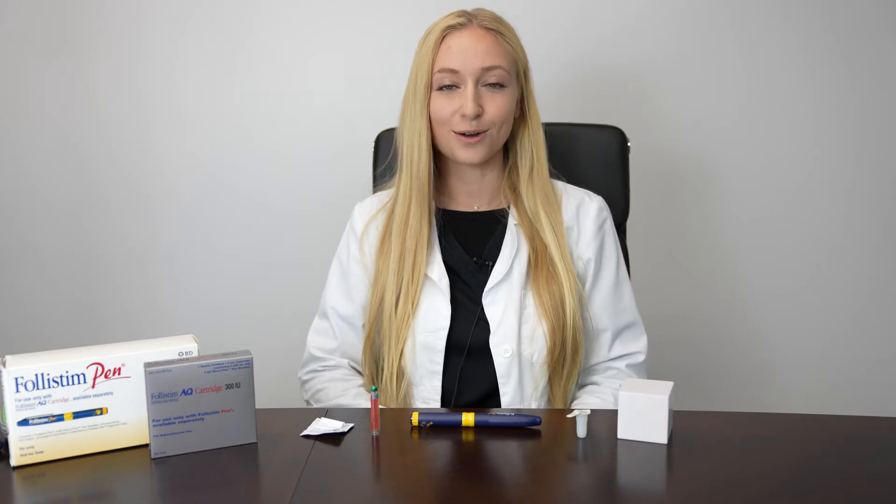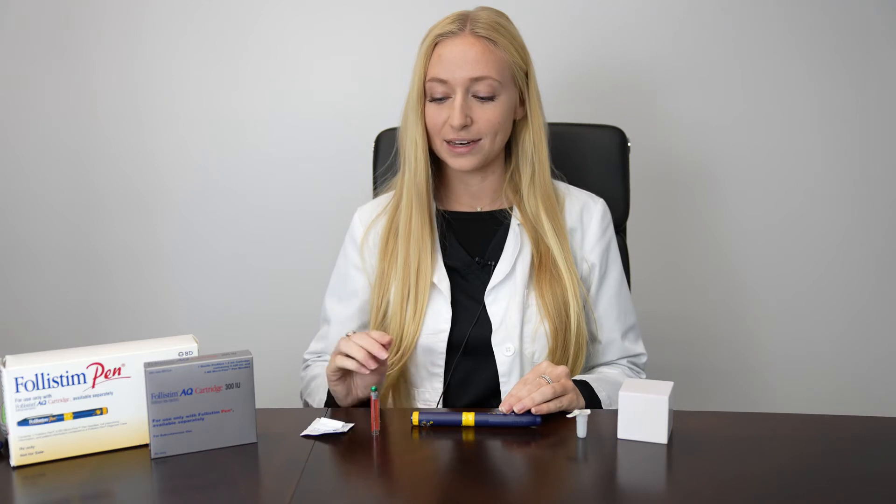Hi, this is Katie from Newport Fertility Center CCRM Orange County, and this is an instructional video on preparing and injecting Follistim. You'll have your Follistim pen and your Follistim cartridge with the medication in it. The medication should be stored in the refrigerator at all times.